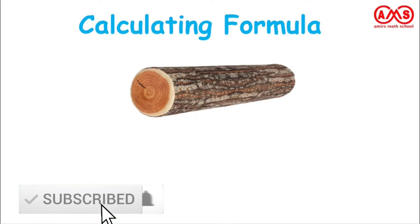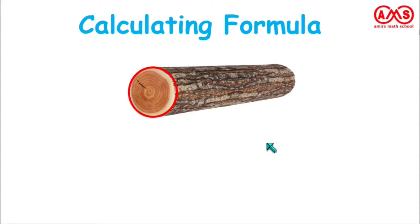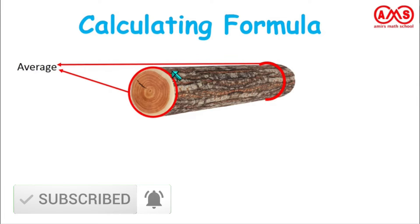This is our wood log. First, we take the measurement of circumference at one point of this wood log, and take another measurement of the circumference at another point. Be careful — take these two measurements at two different points, where the wood log is of different size. We take one circumference where it is maximum, and another where it is minimum. We take these circumferences in inches.